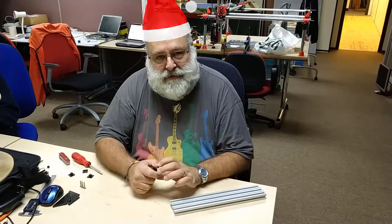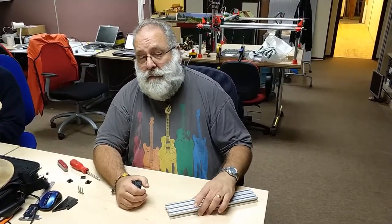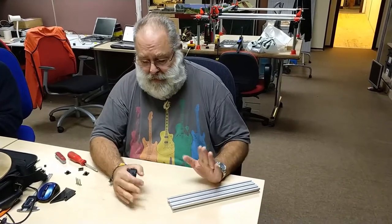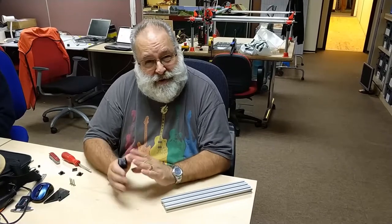Hello there chaps and chapses. Welcome back. We're at the MK Maker Space, working on the MK Maker 1 — the 3D printer design that I've been working on for a while now. It's going to take a while because I wanted to get it right.